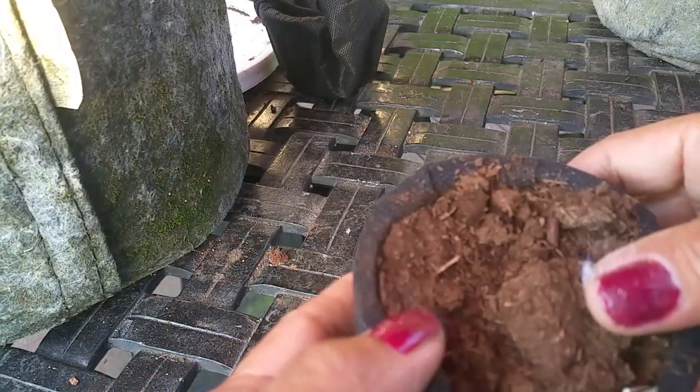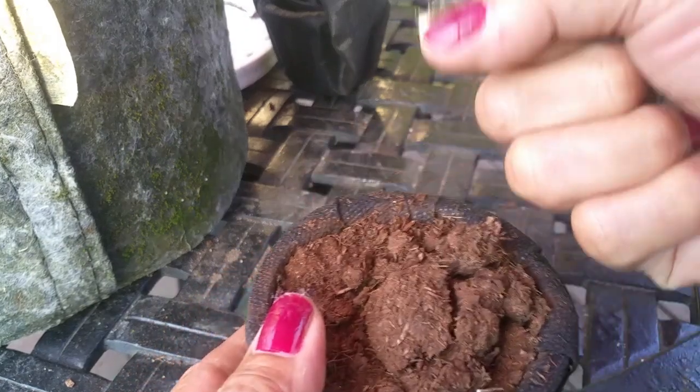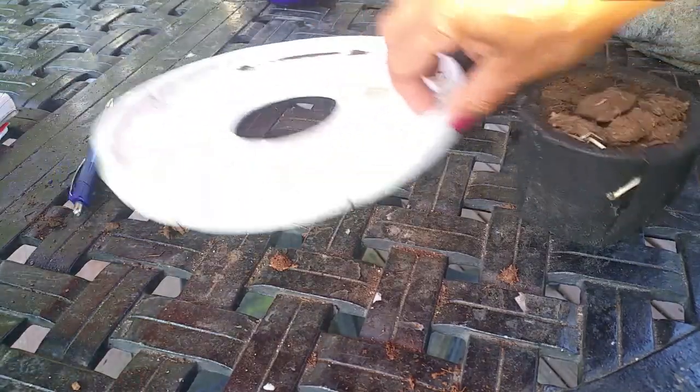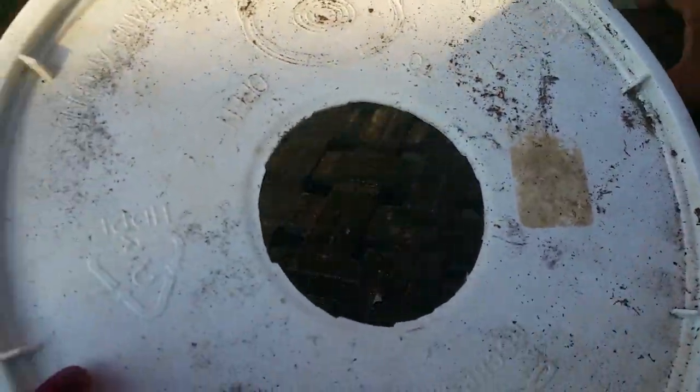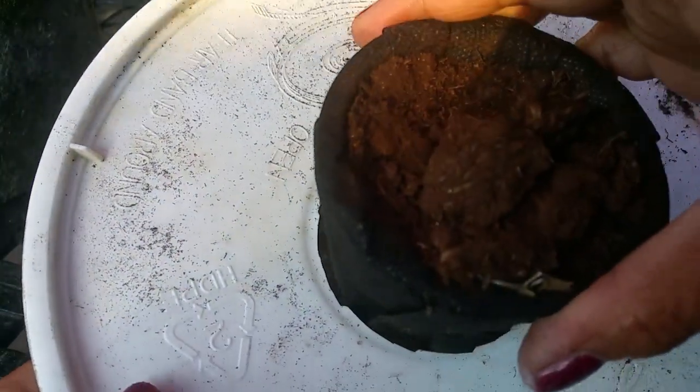When you put the coco fiber in, you need to wet it first so you can create a ball, then insert it into the basket. Here is the lid of the bucket — I made a hole in it. You can get a bucket at Home Depot for about three dollars. Use the lid and create a hole that fits your basket, just like that. Then insert it into the pot.